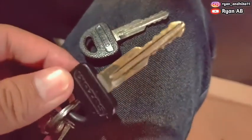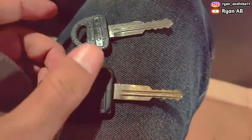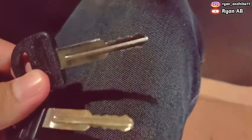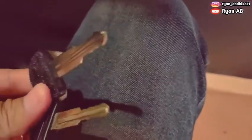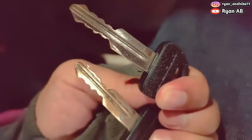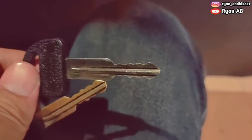Ini yang asli ya, kunci mobil yang asli. Kalau ini yang duplikatnya, ini mirip banget ya. Dan pembuatannya tuh cepet banget, cuman ya 5 menitan lah.